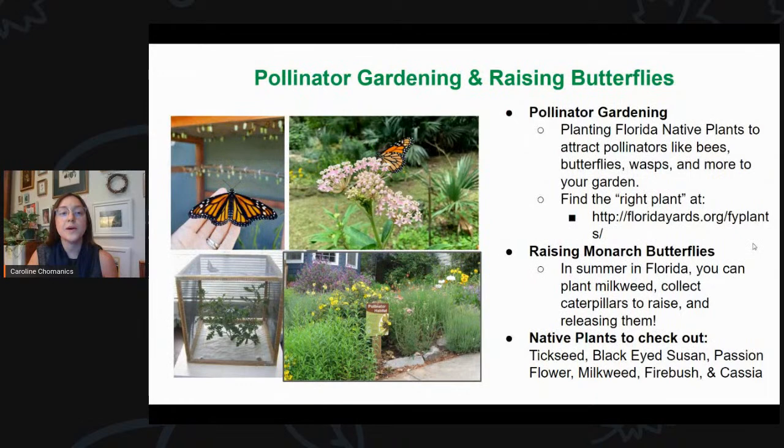I definitely recommend planting some native plants in your yard — we're losing habitat, so it's very important. Some butterfly and pollinator-friendly plants include tickseed, black-eyed Susan, passionflower, milkweed, firebush, and cassia. But the Florida Native Plant Society are the real experts on that — this is just to get you inspired.